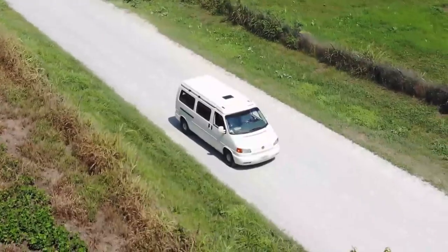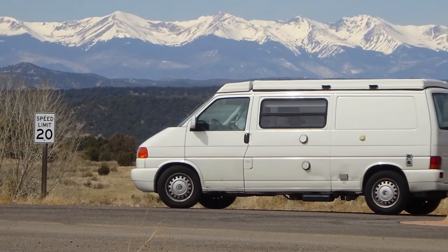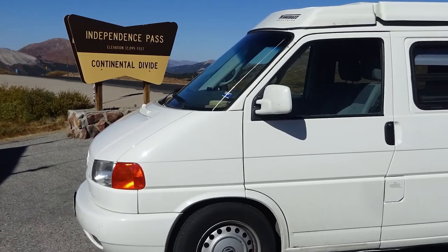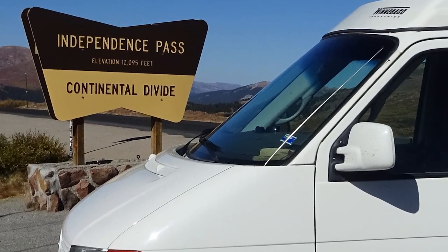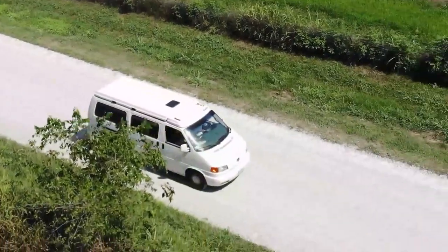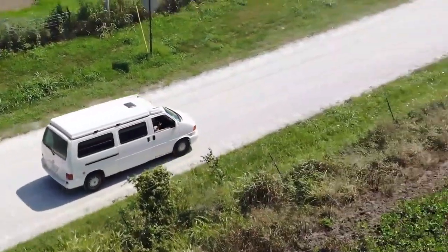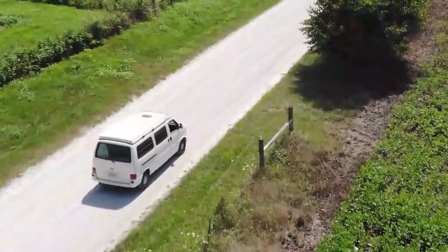The V6 engine gives the Eurovan much more power than previous VW camper vans and has plenty of power to get up any mountain pass. I hope you have enjoyed the tour of Henry, my 2003 VW camper van.